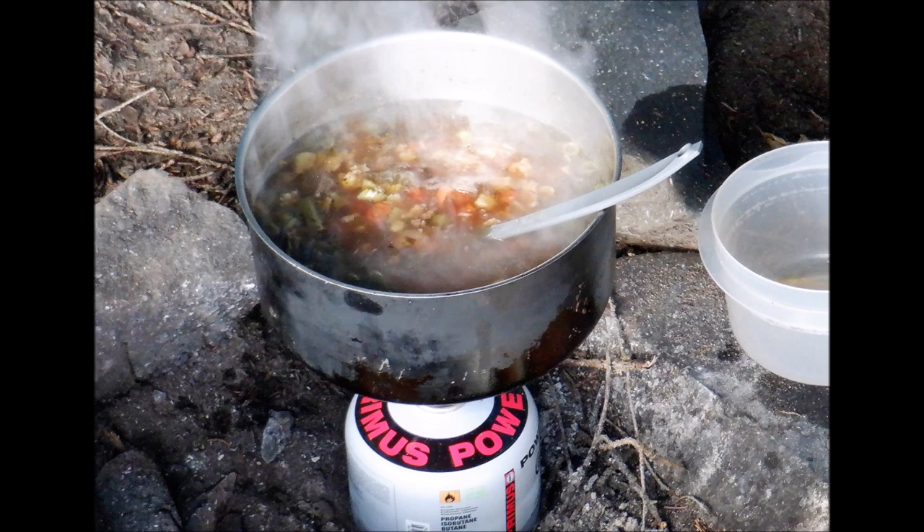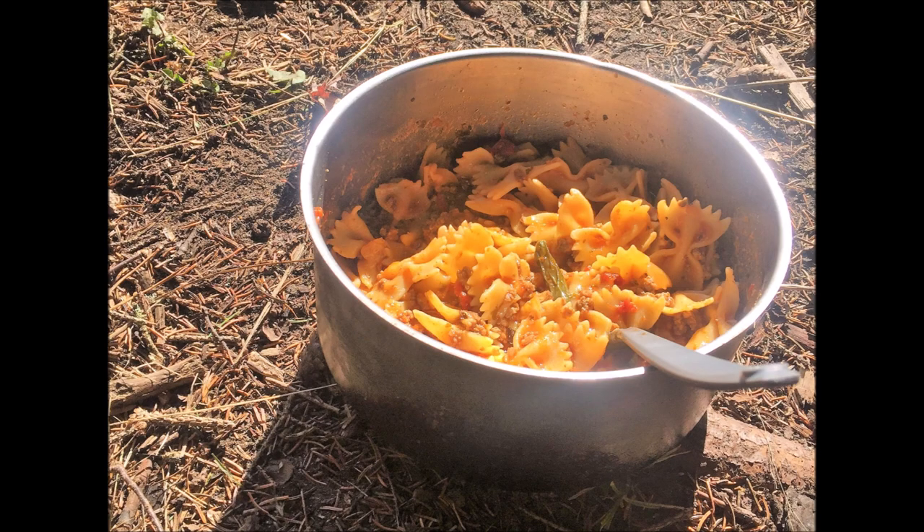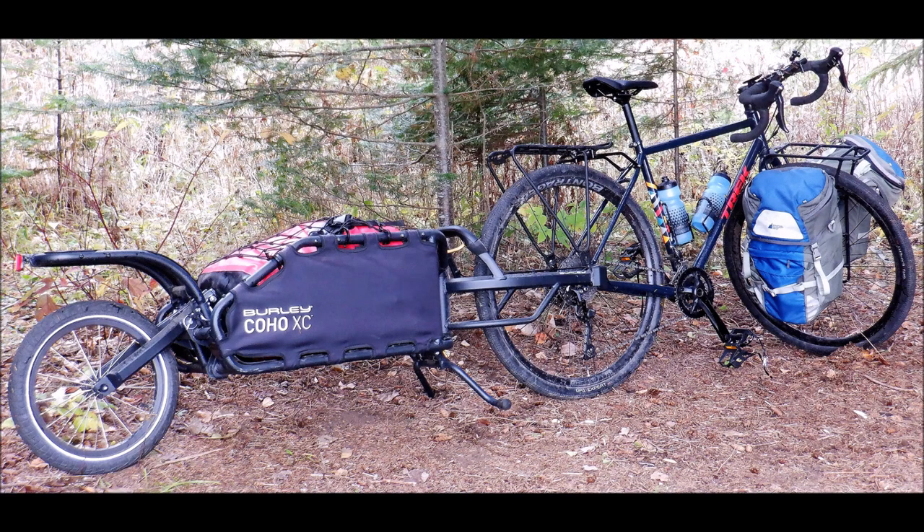I also did a video a couple of days ago on a really awesome soup that I made up all from dehydrated ingredients — I'll try to put a link to that down below as well. There are a few other videos on my channel from the cycling trip, the biking ride, and general camping. If that interests you, feel free to take a look around. Thanks for watching — hit the like button, leave any comments down below, and hit that subscribe button. I'd really appreciate that, thanks a lot.